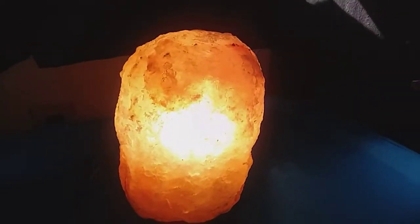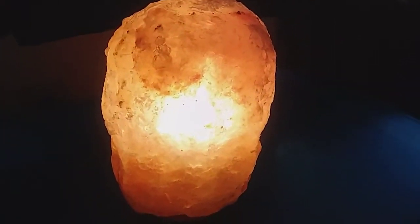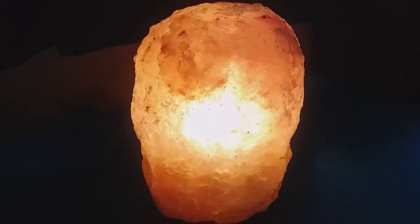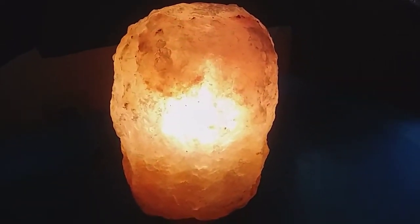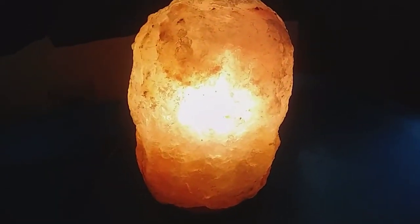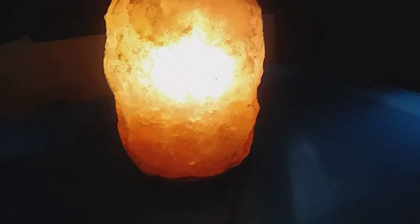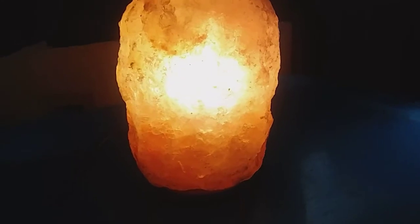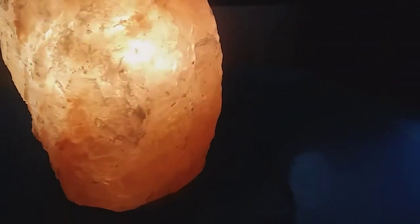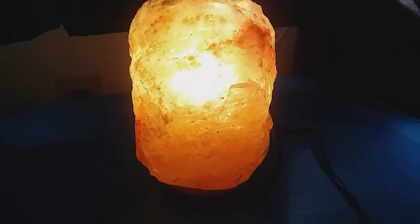If you guys want to order one of these beautiful lamps, the link is in the description. Definitely check it out because Christmas is coming up really soon — if you know somebody who would love one of these lamps, get one for them. They're very inexpensive, they look beautiful, and anybody you get this for is going to love it. Thanks so much for watching!